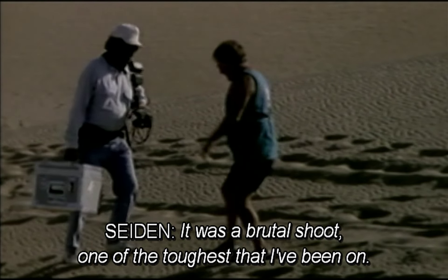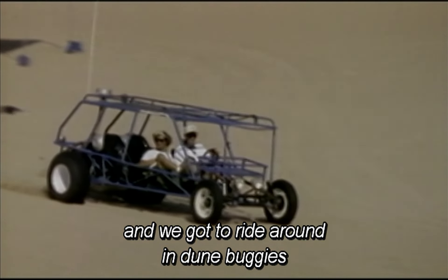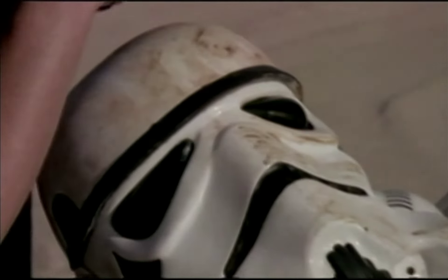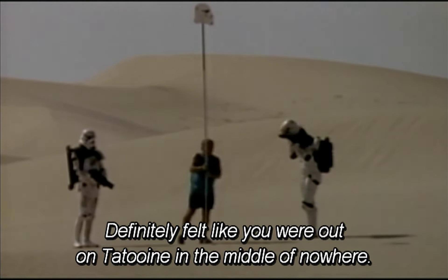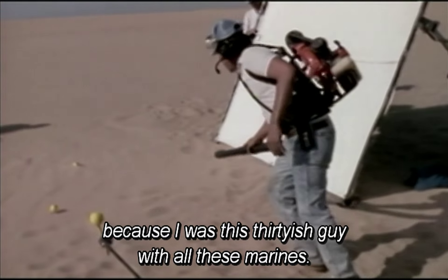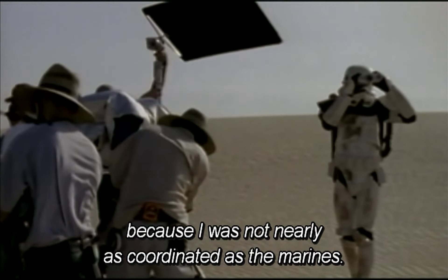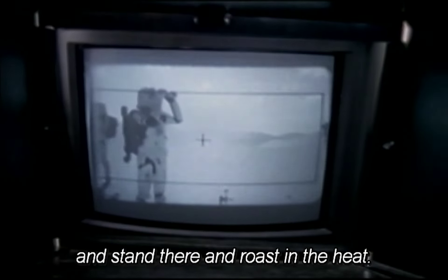I immediately started training. I drove out there with my little brother, who I wanted to see me be a stormtrooper. It was a brutal shoot — one of the toughest I've been on. It was a lot of fun because it was amazingly beautiful, and we got to ride around in dune buggies and charge through the desert. We had US Marines walking around in stormtrooper costumes in blistering 120-degree heat. Definitely felt like you were out on Tatooine in the middle of nowhere. I was very hot in that suit, and incredibly self-conscious being this 30-something guy with all these Marines. Rick got them to put me in front with the binoculars, so fortunately I didn't have to move — I just had to stand there and roast in the heat.